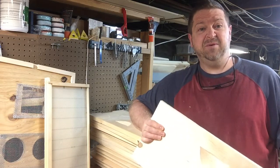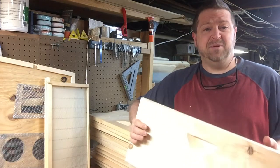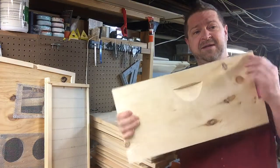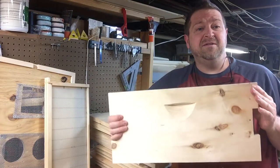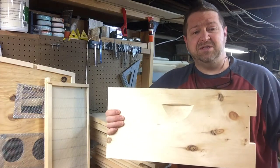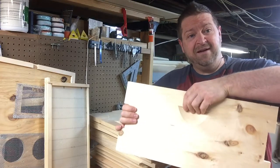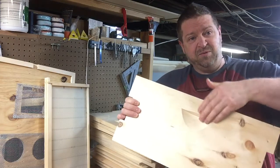We didn't develop this jig. You can find this jig online in many different places using a jigsaw and a table saw. What I'm talking about is this little handle. When we first started out, thank goodness Sue found this and Sue built this jig, because this little handle is so important. As we all know, when you're carrying a beehive box around, this handle is so important to have.